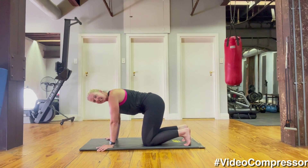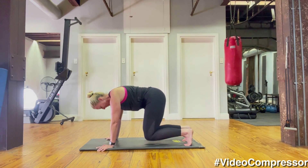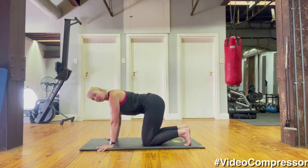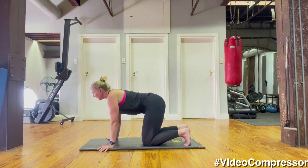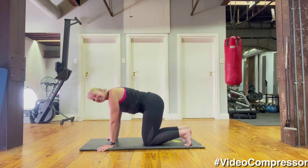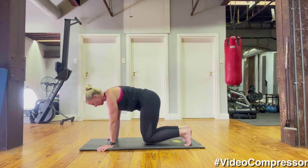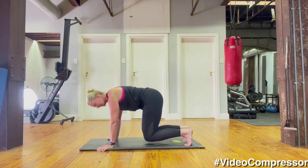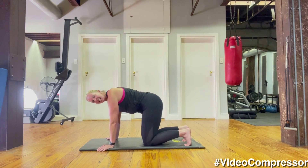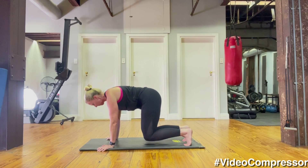Four more — breathing out: five, four, three, two, one and down. Focus on those shoulders, pulling with tummy in — breathing out to lift: five, four, three, two, one and down. Nice, two more — setting those shoulders, tummy in: five, four, three, two, one and down. Last time, breathing out to lift: five, four, two, one and down.